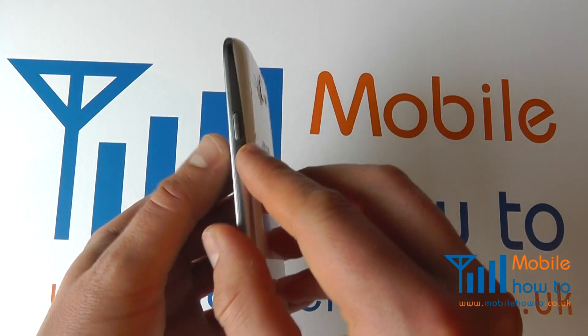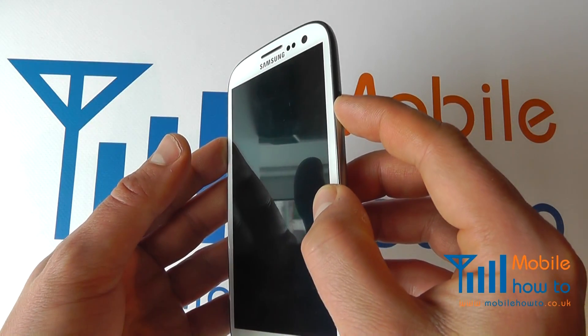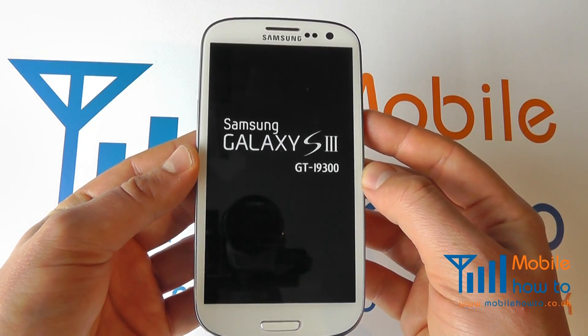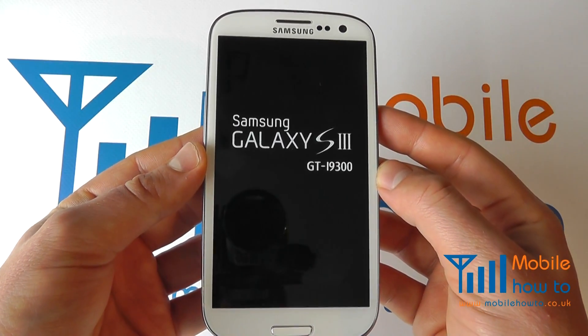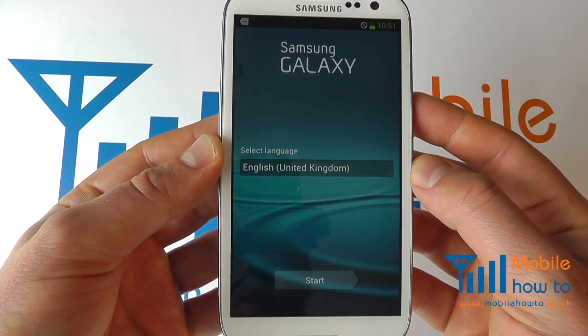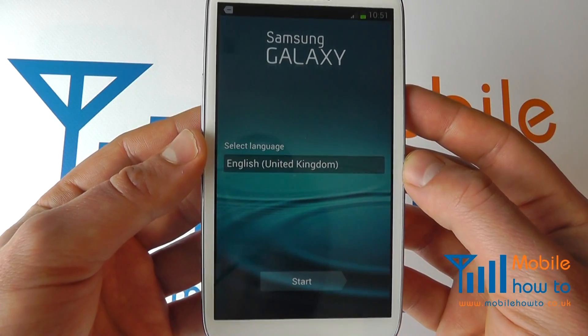Take your device and press and hold the power button on the side for a couple of seconds until you see the logo on the screen. Allow the phone to proceed through its boot up procedure. You'll then be presented with the following menu.